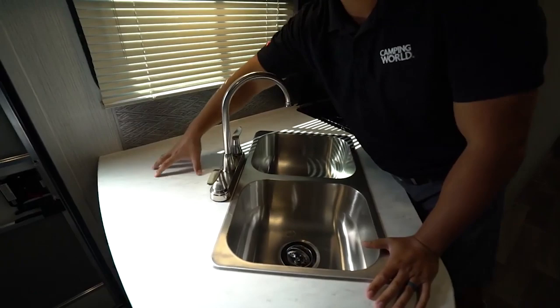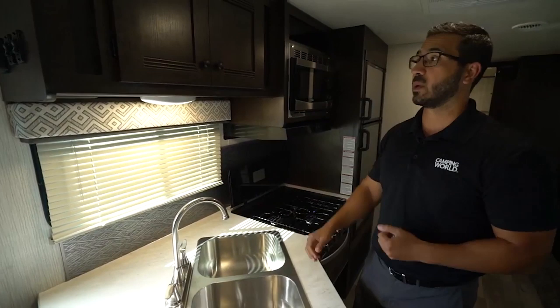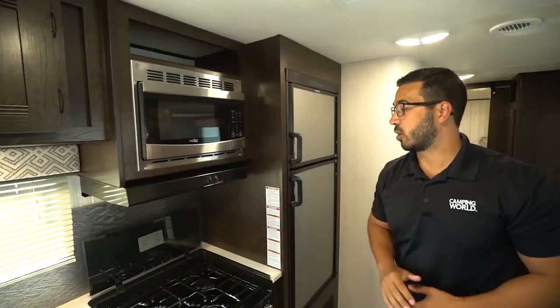Double bowl stainless steel sink — I do enjoy that — as well as this space right back here. If you look directly above underneath the cabinets, you have your electrical outlet, so you can put a coffee maker right there and actually have space for it in the kitchen. LED lights throughout, including one underneath the cabinets. Storage right up top. Microwave over to the side with a hood underneath.